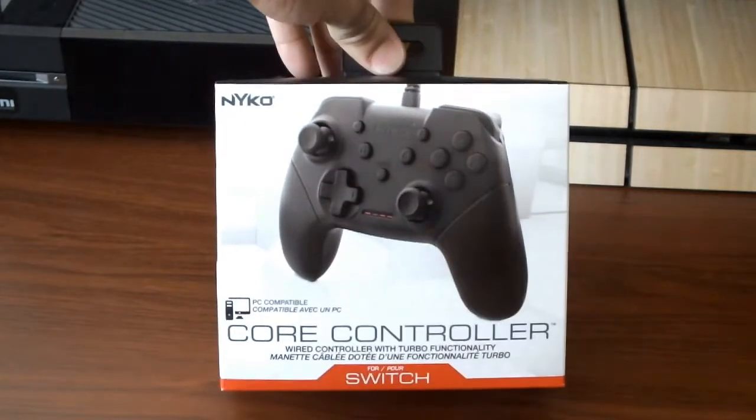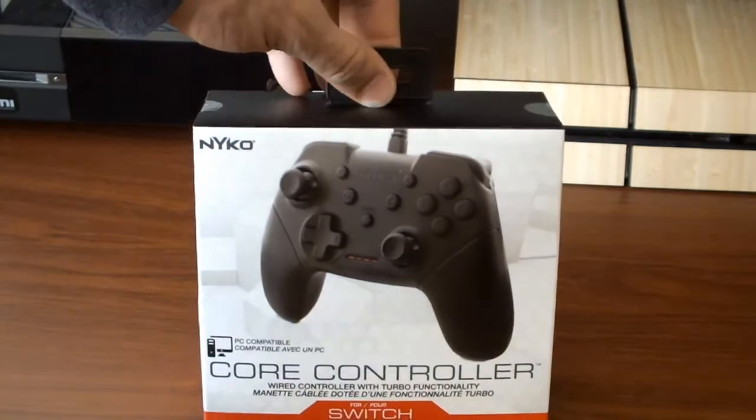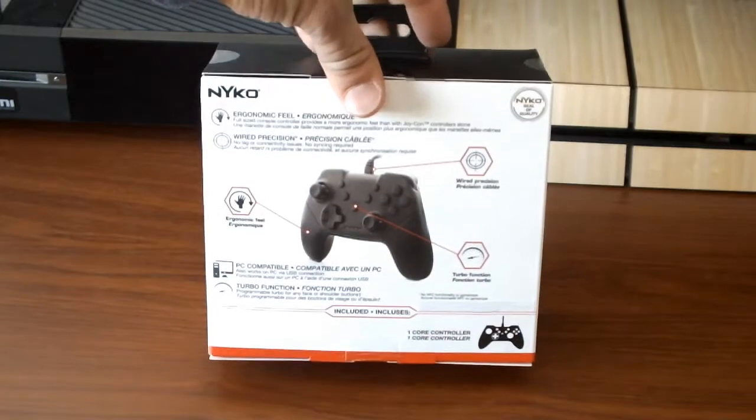This is a controller that works on your Nintendo Switch, kind of like a pro controller for the console, but it also works on your PC if you want to play different PC games, or any other sort of games that are different than what you get offered on the standard consoles at home.